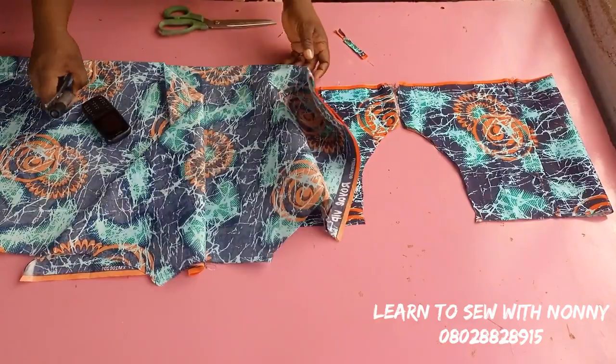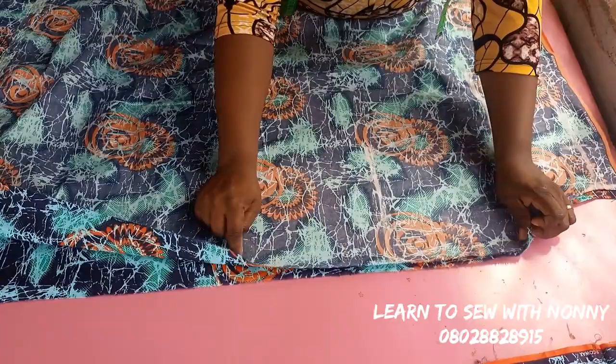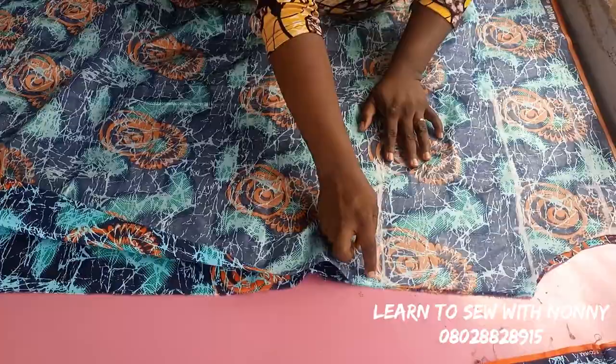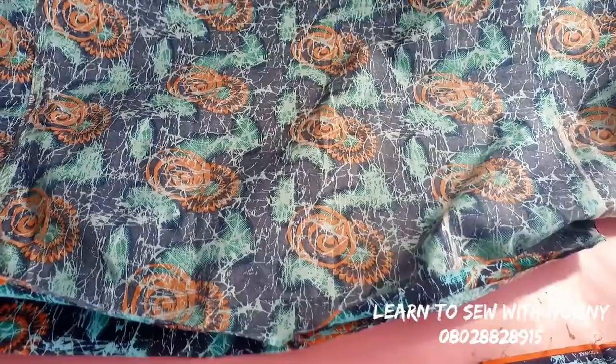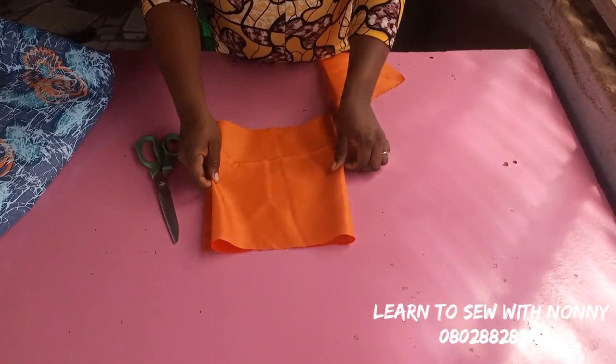I'll open up my fabric, right sides facing right sides, and sew down with one inch on the two sides. You can also decide to attach a pocket to yours — whenever I'm making a maxi dress I try to attach pockets because it helps with the fitting of the dress. When you put your hands inside it just gives a nice fitting to the dress.